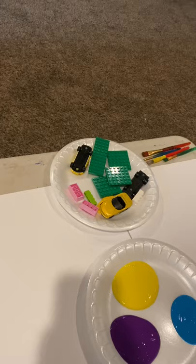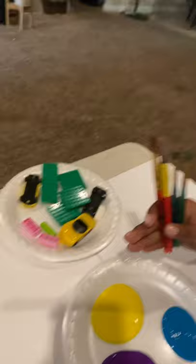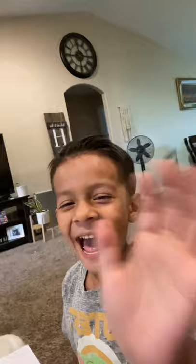As you can see right here, there are lego pieces and cars. I also put some paintbrushes in case they want to use those — they have a variety to choose from. Say hi! This is my son Valentine and this is my daughter Alessandra.